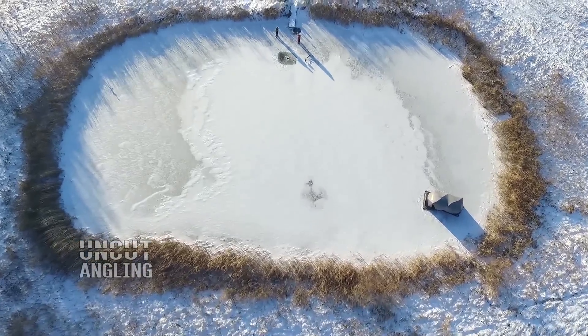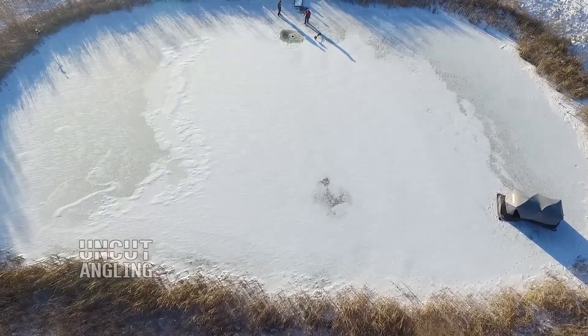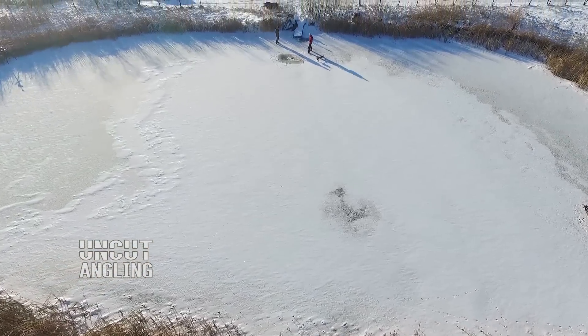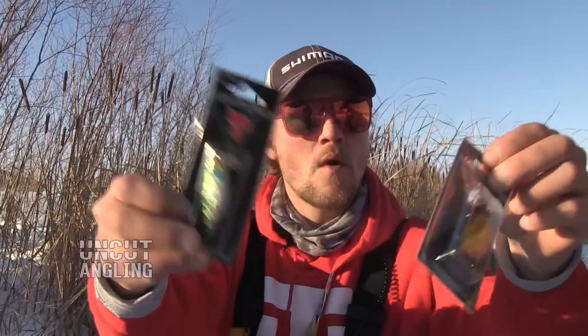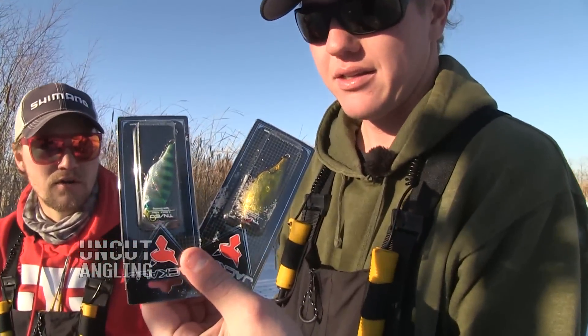It's the DJI Phantom 3 — probably the most common drone you've ever seen. We're fishing for giant arctic char. We're going to use drought bites. Shake them up. PN60. What color are you thinking? What's brighter? I think the gold.